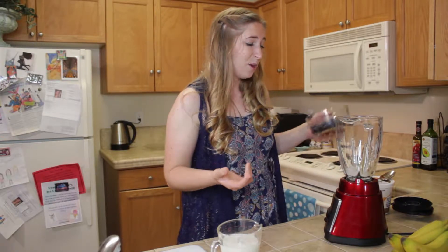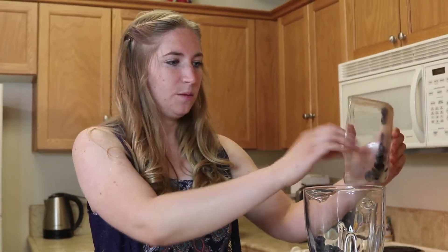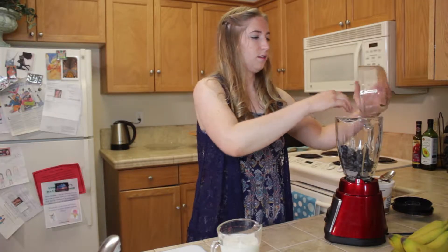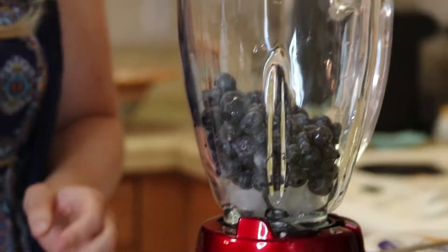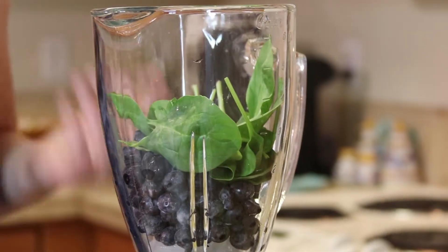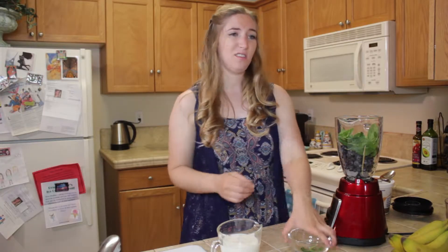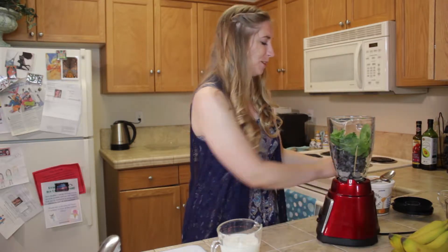I threw in a couple of ice cubes — you don't have to use them but it always helps a little bit. Here are our blueberries. Get some spinach in — you can honestly throw in as much as you want and you won't taste any of it, because the fruit is so good and flavorful that it masks the spinach completely.